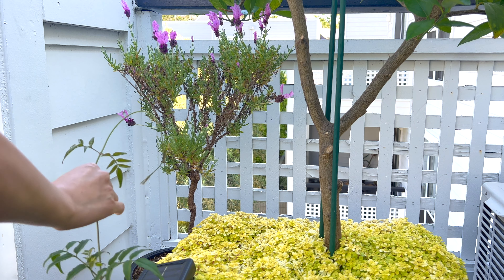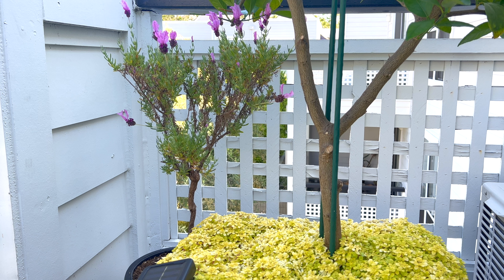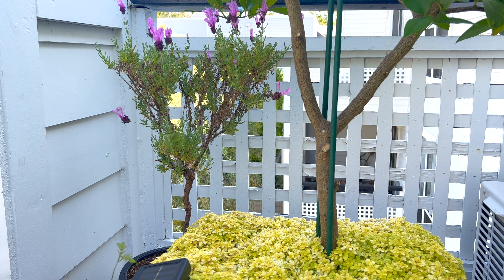I'm so happy someone asked how this little lavender topiary is doing. It's chilling by itself in this little corner.